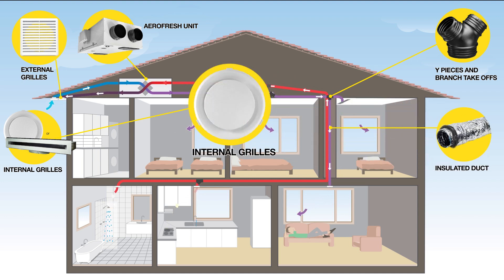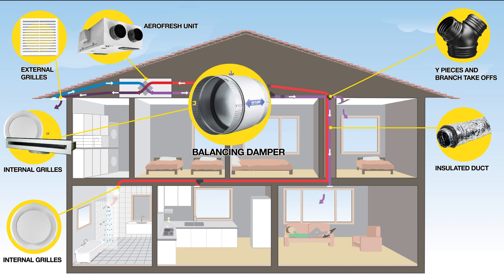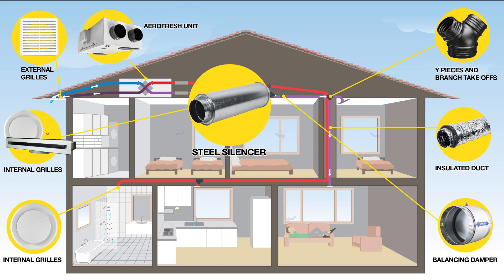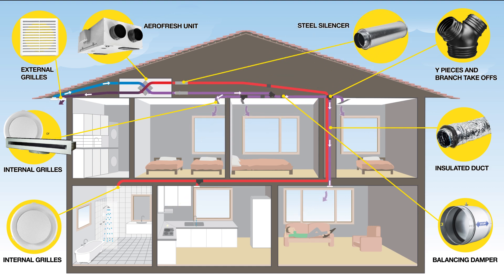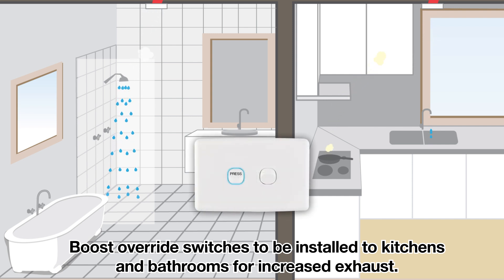Extract grills are installed to rooms that generate moisture or odour. Although ventilation is continuous, boost switches can be installed to boost the unit to full speed — this is most beneficial during showers.